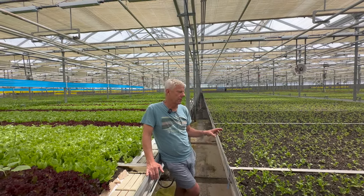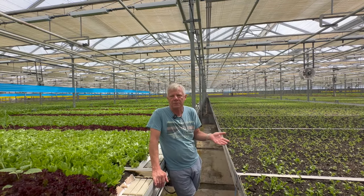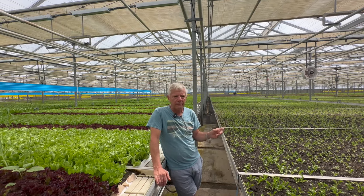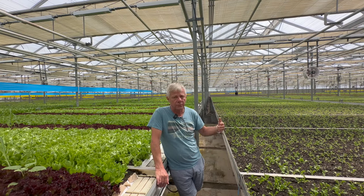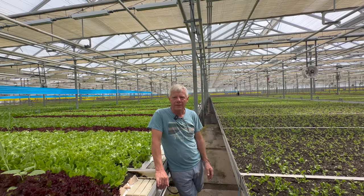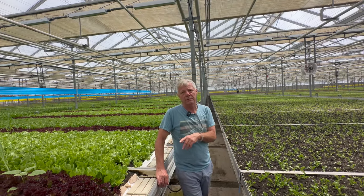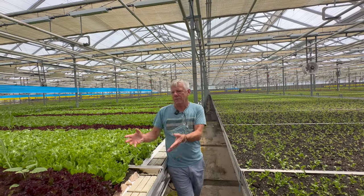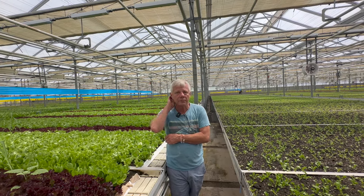I've always been a firm believer that flavor tells you when something tastes good. The strawberries coming out of California are terrible. But the University of Guelph is doing research with organic strawberries, and he brings us some and they are to die for. Guaranteed they're twice as nutrient dense as the California stuff. Our premise here is the same: grow a really good quality plant, it tastes good, and guaranteed it has higher nutrition.